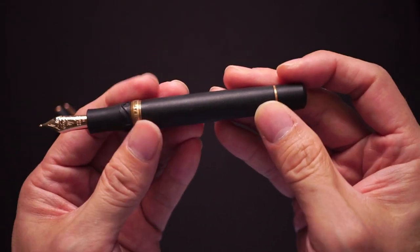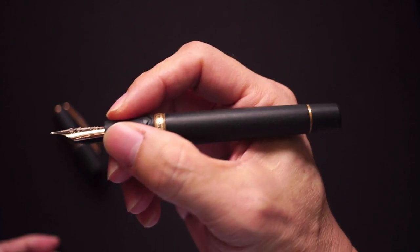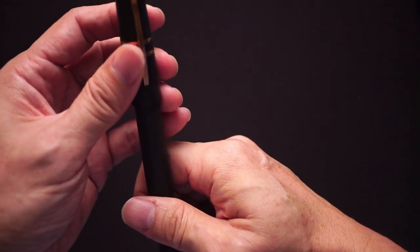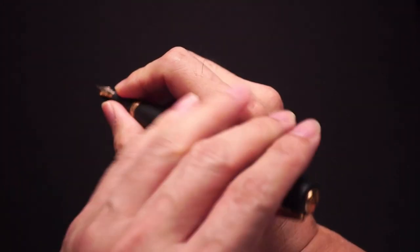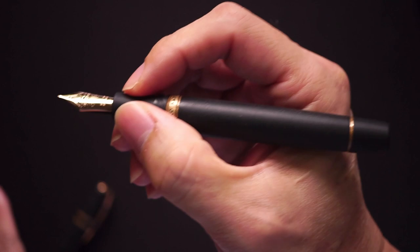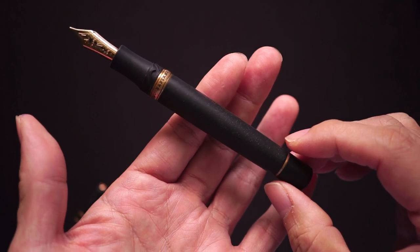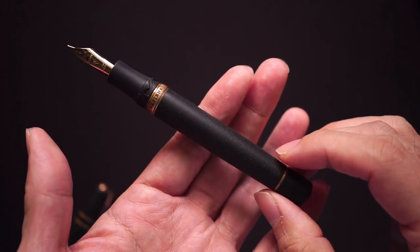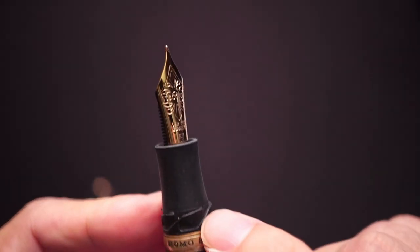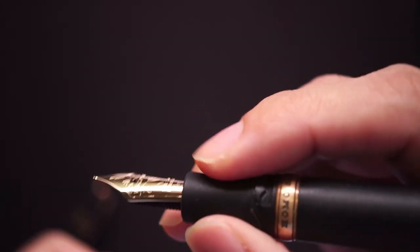Length-wise, from the tip of the nib to the back is about 13.2 centimeters, which for most people is a very decent size. As you can see, I do not need to post the pen at all. For a pen of this size you probably wouldn't want to post it. Balance-wise it is surprisingly balanced, maybe slightly towards the back of the pen.